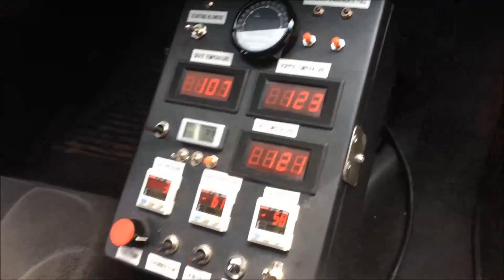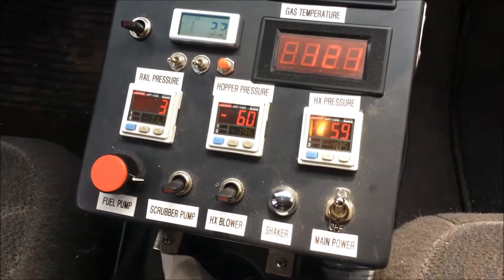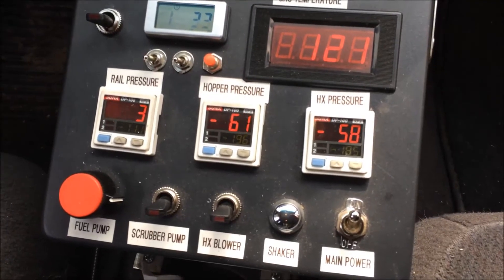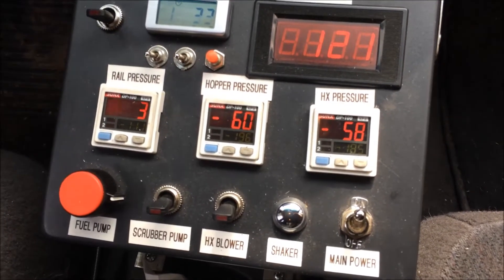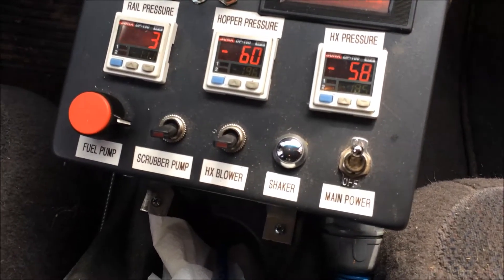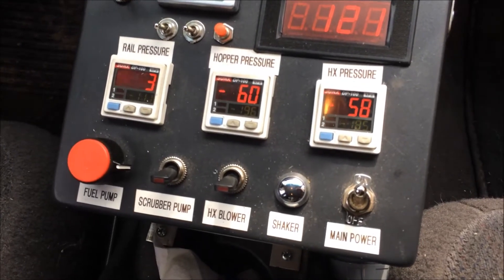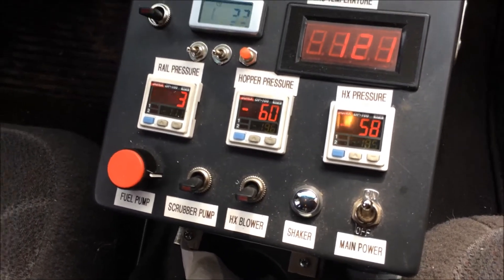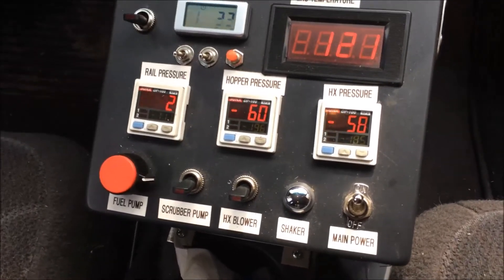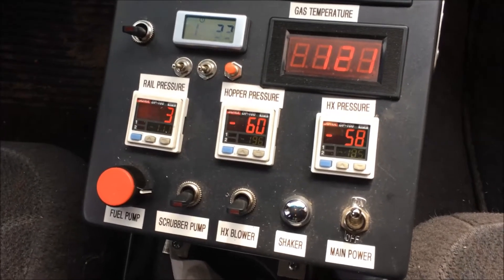We've had the vacuum pump running for some time and granted it's just a refrigeration pump, so it's not a high-volume pump. I see that I've basically flatlined my vacuum — I've been up to 62 and then down to 61, so I'm not pulling a vacuum beyond 60 to 62 millimeters of mercury, which is about 30 inches of water. So we're going to shut the pump off and clock this to see how long it takes to go back to atmospheric.